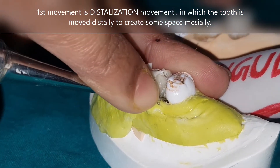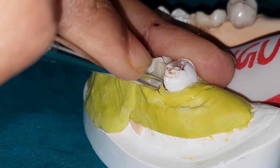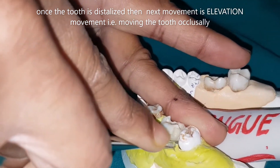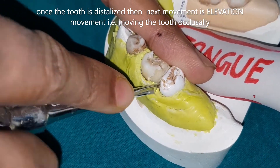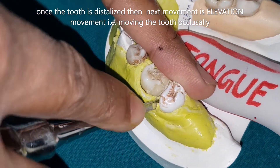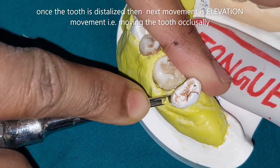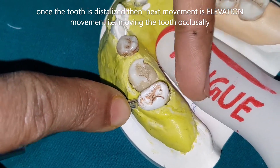The tooth is now more distally positioned. Next is elevation: taking the buccal alveolar bone as fulcrum, you apply the lever and fulcrum principle and start elevating the tooth upward. Make sure the entire force generated is supported by the buccal alveolar bone, as you can see here.